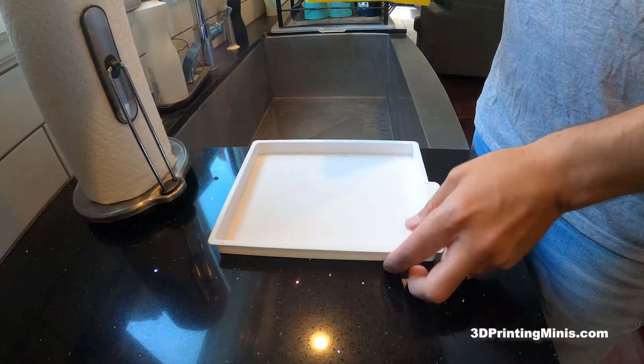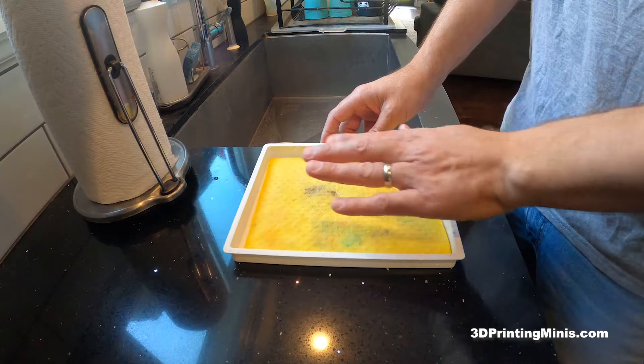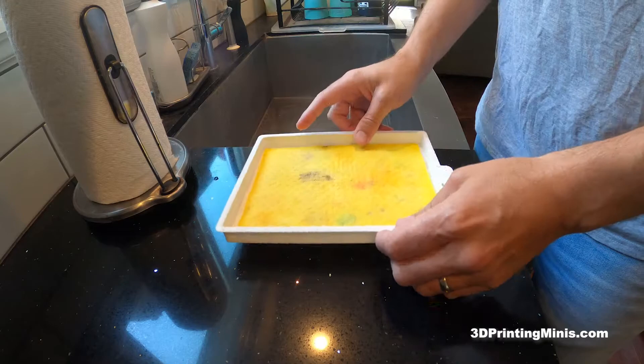Hello internet friends! Today we are going to talk about wet palettes — how to use them, how to set them up, how to learn their deepest darkest secrets. If you don't know, a wet palette is basically just a plastic tray of some sort, some type of sponge or water-holding thing, and then a piece of paper over the top that you put your paints onto when you're painting miniatures with acrylic paint.